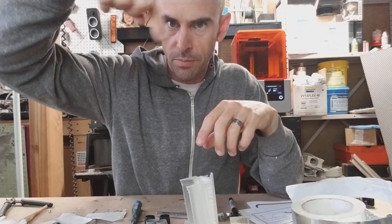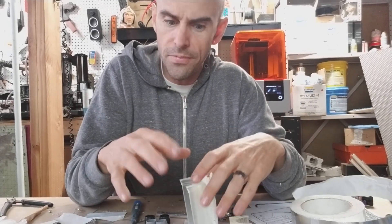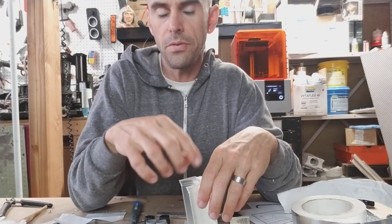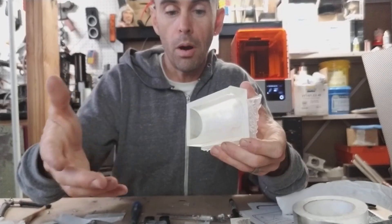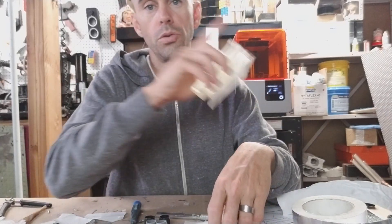One thing the Form 2 printer doesn't do that an FDM printer does — FDM is the filament type — is it detects if a part is solid and can control the infill. An FDM printer can make a pattern on the inside, and you can control the density of the infill, like 30 percent dense, so the walls look the same but it uses a lot less material and is much lighter. The Form 2 does not do that.